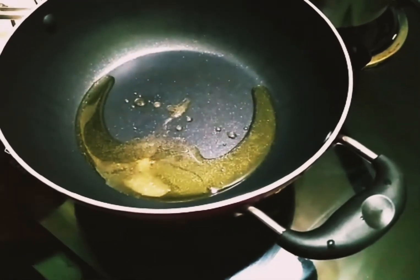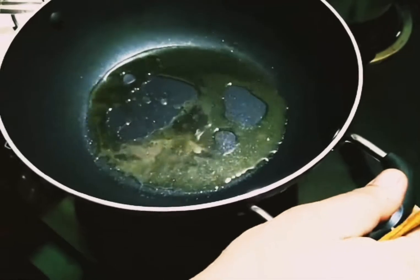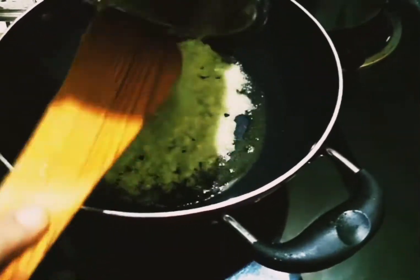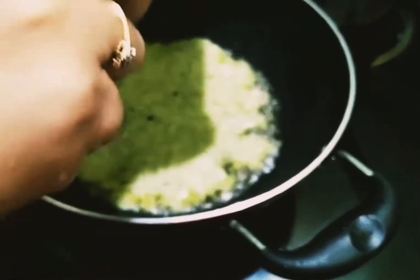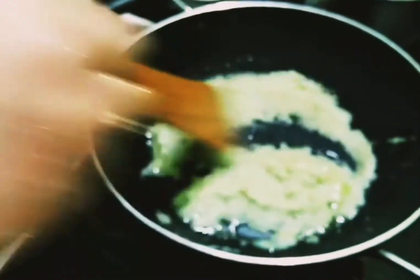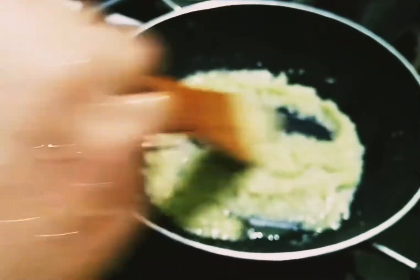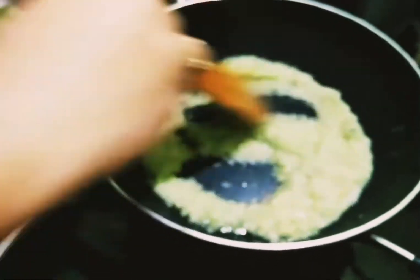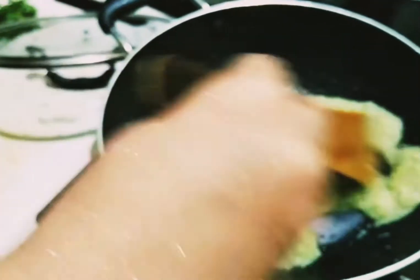Now, let's mix the paste in this place. We will mix the paste. We will make this a bit of a smooth paste. Put this a bit of a soft paste in the paste.